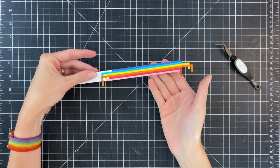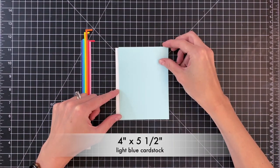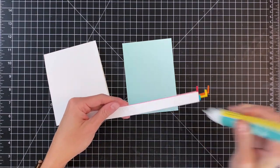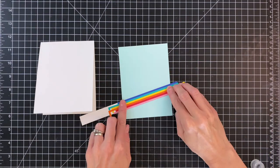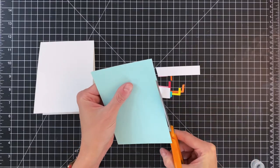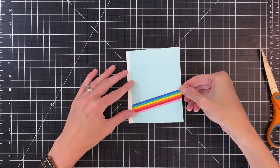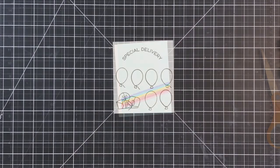Now that the rainbow is done and stuck down, I'm moving on to creating the background. I have a panel of light blue cardstock cut down a little smaller than an A2 panel — actually four by five and a half — so there's a nice little white border when adhered onto the card base. I'll add liquid glue to the backside of my rainbow, stick it down onto that blue panel, and trim off the excess with scissors. Then I'll adhere the panel onto my A2 top-folding white card base. You can see that nice little white detail on the left, which adds a lot of interest to the card front.